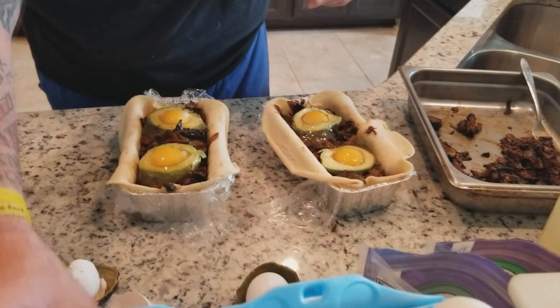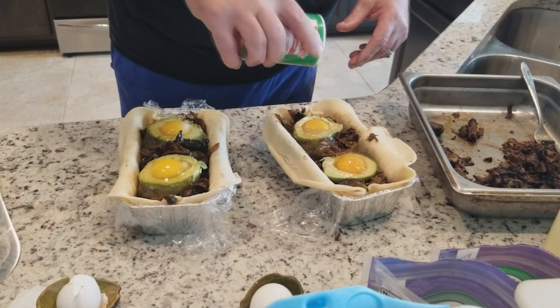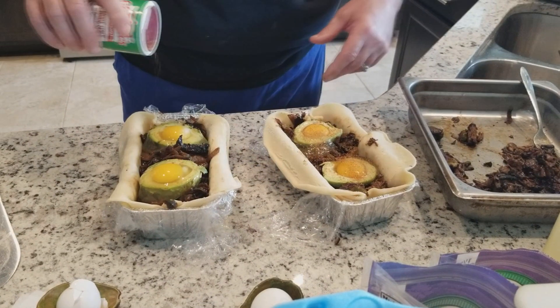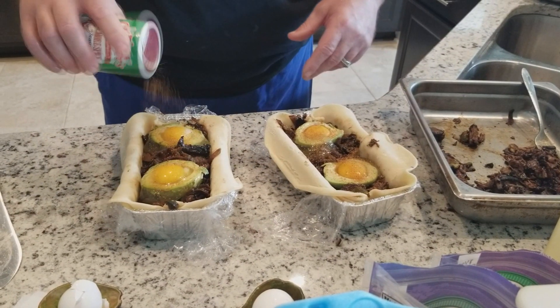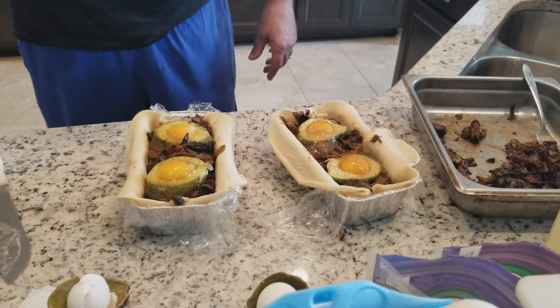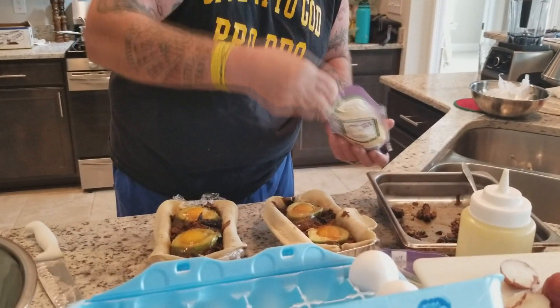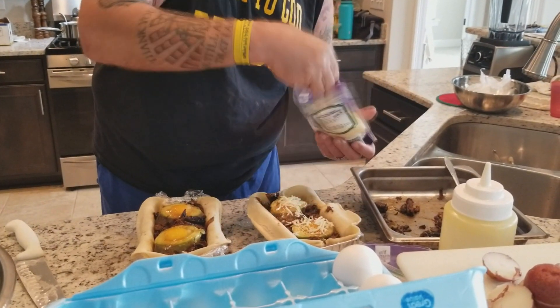You see what I'm saying? A little bit of seasoning — we've got Tony's with extra spice, because we're down here in Louisiana and we love Tony's. I'm wondering how this is all going to come together. It's making me nervous!